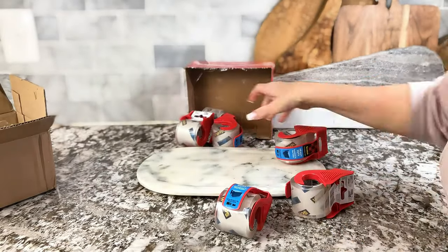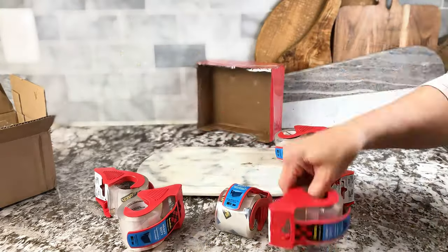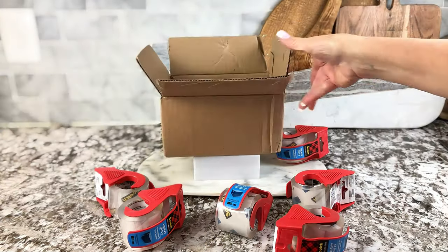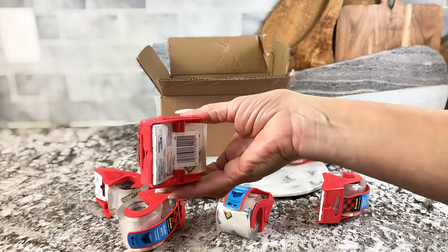I found this one. This is the heavy-duty one, clear packing tape. Comes in a little six-pack like that. This is the Scotch Tape brand.